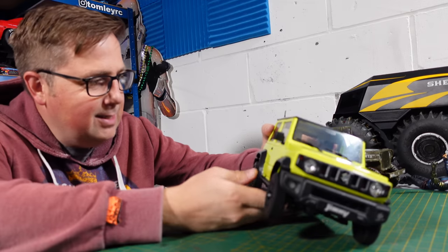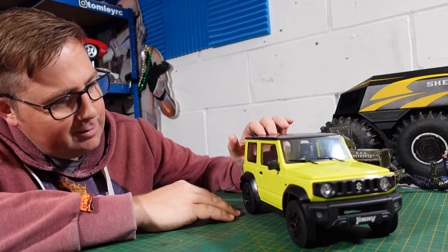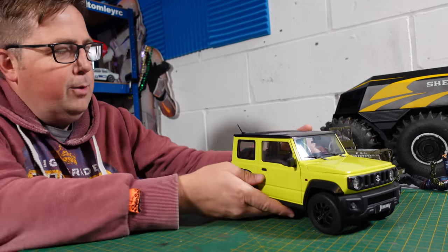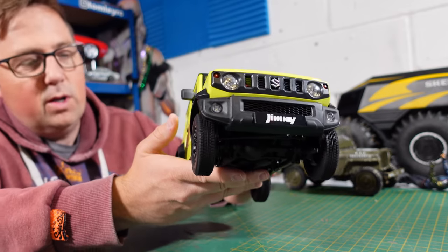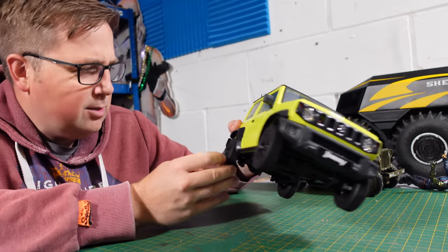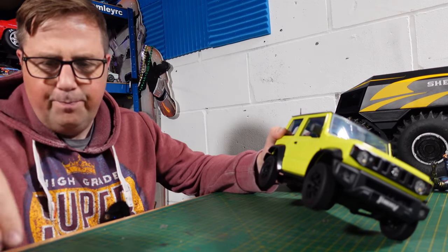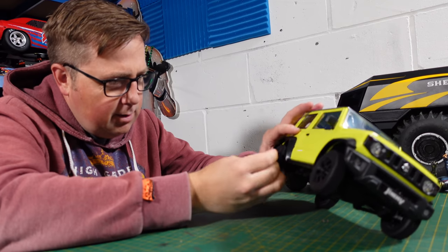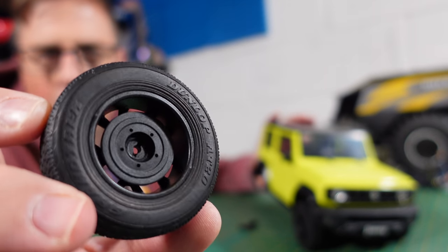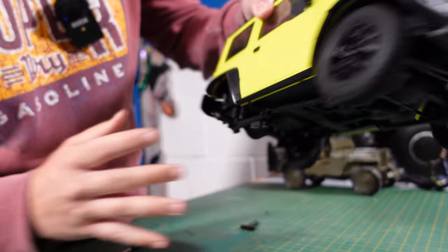I wouldn't say this is going to be like some crazy off-road crawler — it's going to be a very good trail truck. They're road tires really, but who cares about the scale of it. If you want to go off-road, it's just a case of swapping the wheels. The hex wrench they send doesn't fit, but finding the right size hex means you can fit different wheels and tires for more off-road use.